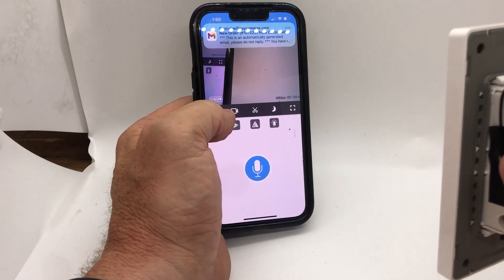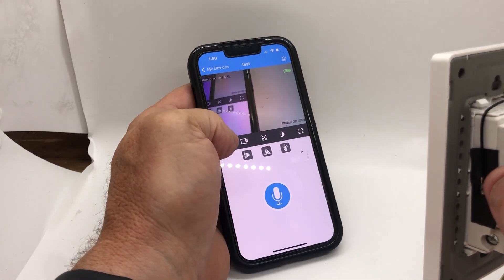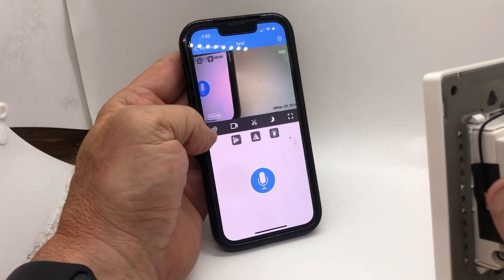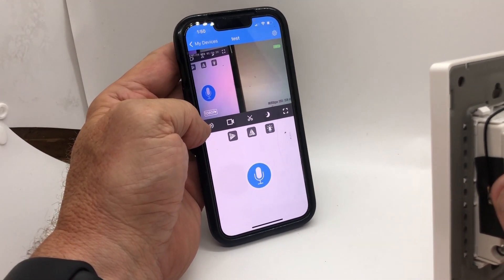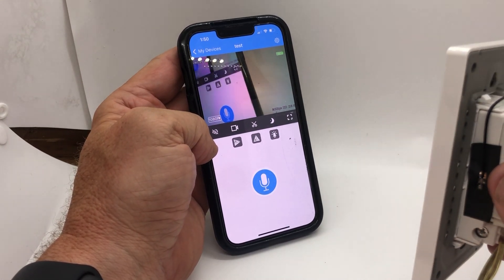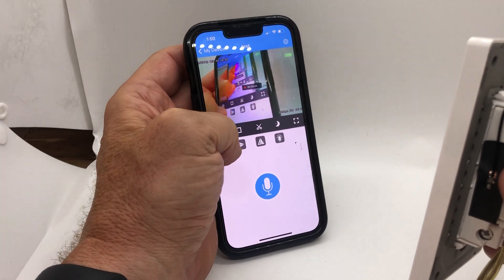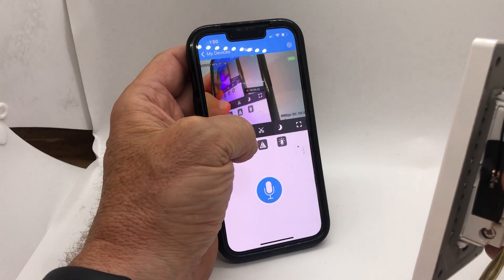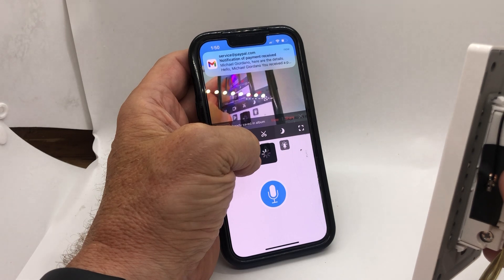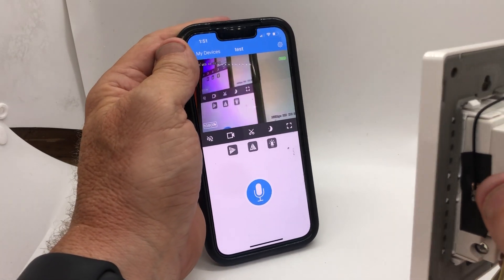There it is. I'm in a little box here so it's not going to be very clear, but you have audio. That feedback is just from me being in the same spot as the camera — it'll disappear once the camera isn't right next to the mic. If you want to record on your phone, press Record and it'll start recording. These buttons flip it upside down or right side up. There is no night vision.